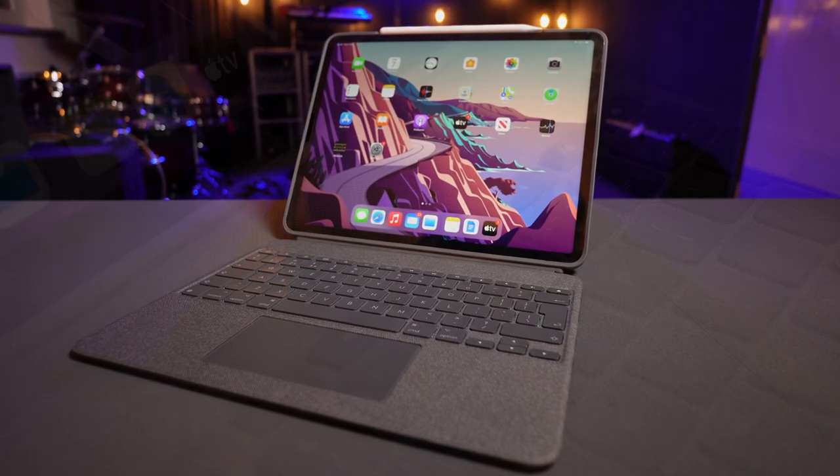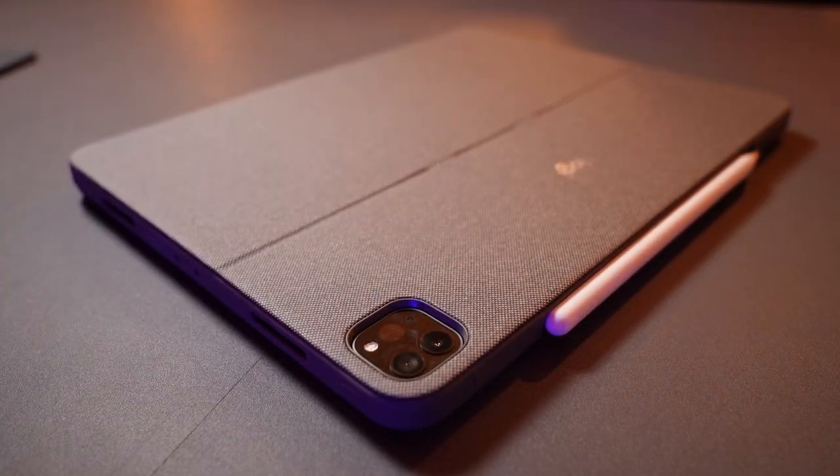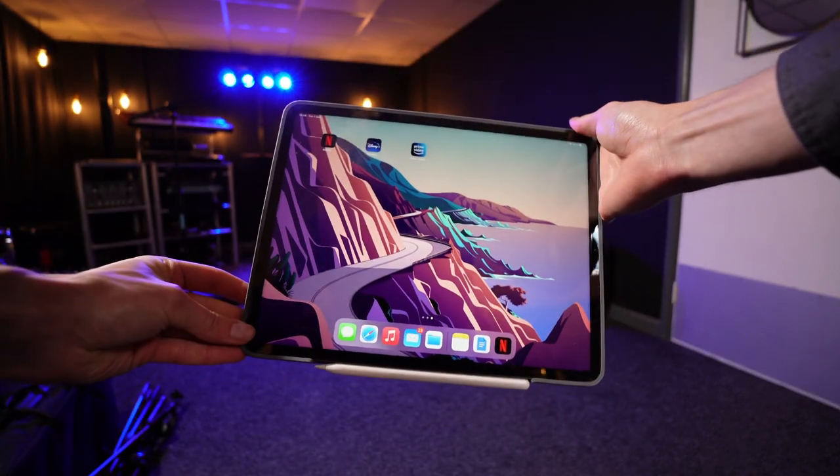I expected a lot more from the Logitech Combo Touch. After seeing a lot of positive videos around this iPad keyboard case, I thought this would be a great, cheaper alternative to the Apple Magic Keyboard case. But after extensive testing, it is cheap for a reason.